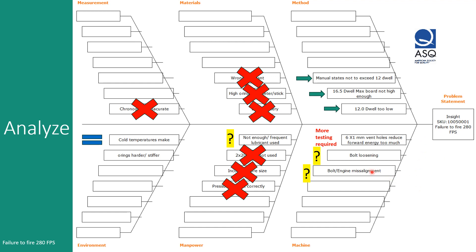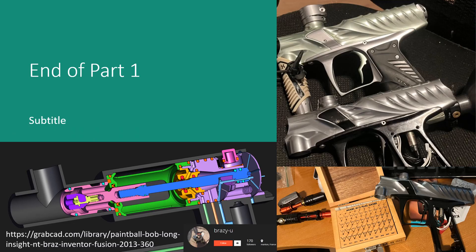The same applies for bolt-engine misalignment — no evidence of that on this marker. So we've gone over data and Ishikawa diagrams, and we may have a good idea of some corrective actions, root causes, and further mods to pursue. That is the end of this particular video. Thank you very much for your time, and I hope you join us for the next video where we'll be drilling down into the problems and root causes — and that's a hint. Special thanks to Brazy-U, who posted a CAD drawing about a decade ago that I've been using a lot. Really appreciate it.